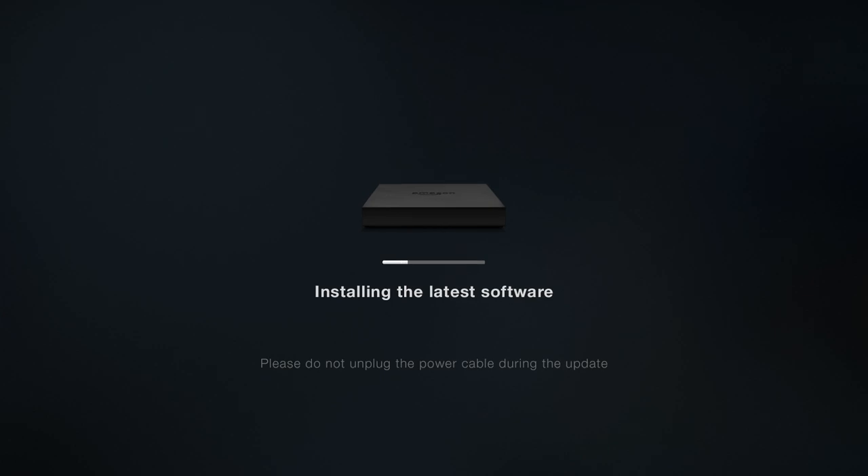We'll just let that finish up — if it takes too long we'll speed up the video. It says 'Please do not unplug the power cable during the update' — it's now installing the latest software. What it just spent downloading is now doing the actual installation. This is all part of the setup. As we mentioned, you can run HDMI into your receiver and then HDMI from receiver to TV, or HDMI directly from Fire TV to the TV and use optical audio out to a receiver. Fire TV also offers both wireless and wired ethernet connection.